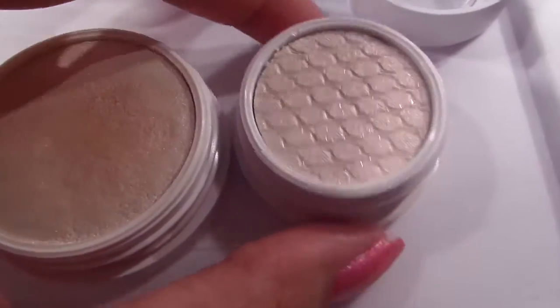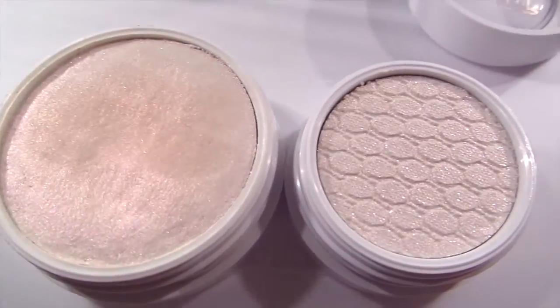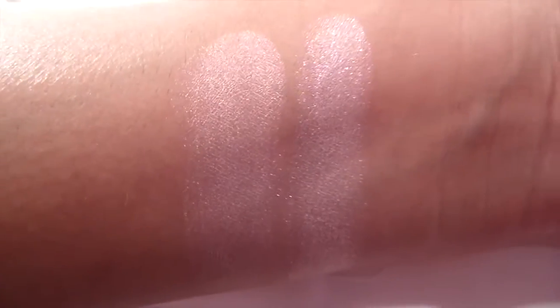Next, I have ColourPop Highlighter in Monster next to the shade Hope. Looking here, they seem completely identical — they're the exact same color — although in different lighting, you can definitely tell Hope has a lot more visible glitter, versus Monster being just a sheen.